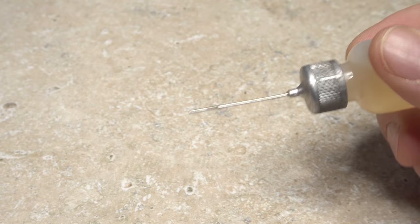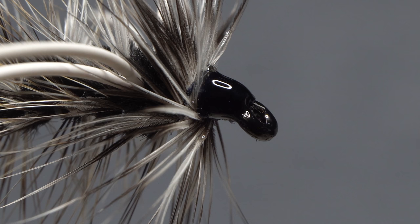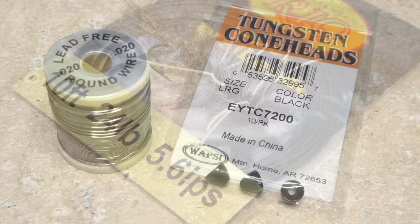Get hold of your head cement — here Sally Hansen Hard as Nails — and apply an ample drop to the exposed thread wraps behind the eye. This not only keeps them from unraveling but also dresses up the fly a bit. I prefer the Yuck Bug weightless, but feel free to add wraps of lead-free wire to the body, a big cone head to the front, or both. To get the weightless version down to where the fish are, I'll use a sink tip at the end of my fly line — I find it easier to cast and think it presents the fly better at depth.